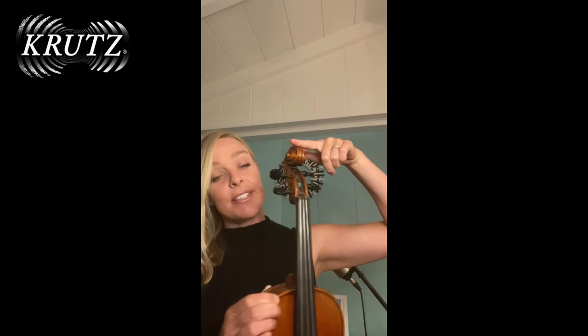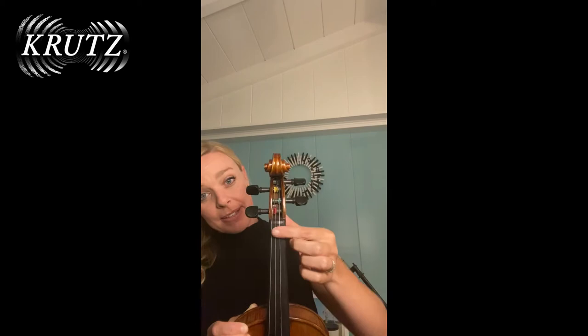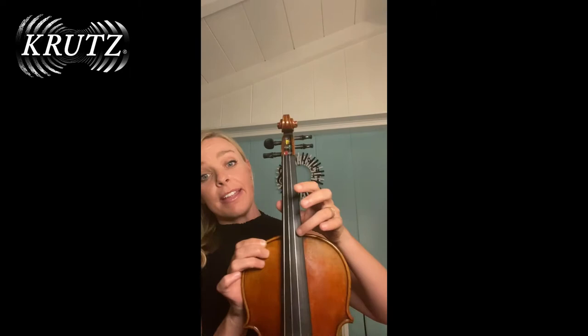First of all, we're going to start at the top. This is the scroll. In Italian, they also call this la testa, which means the head. Then you have the pegs, the tuning pegs. You have the peg box in here. This is the neck of the violin, just like we have a neck. And the black part is the fingerboard, where we place our fingers to make music.